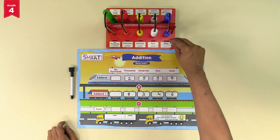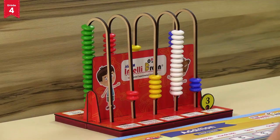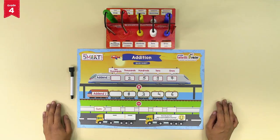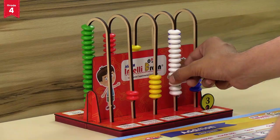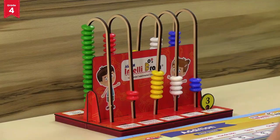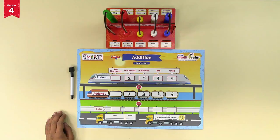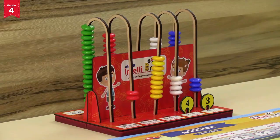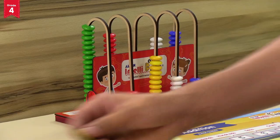Now add 4 white beads for the tens place of addend 2, giving 14 white beads total in the tens place. We consider 10 tens equal to 100 — move back 10 white beads and move forward 1 yellow bead in the hundreds place. Now we have 4 white beads in the tens place; fix the number token of 4 in the slit of the tens section. Then move forward 3 more yellow beads for the hundreds place of addend 2; we now have 9 yellow beads total. Fix the number token of 9 in the slit of the hundreds section.